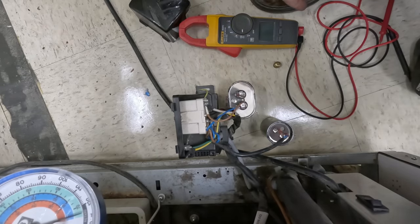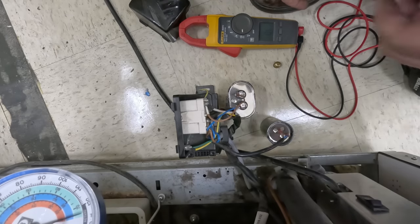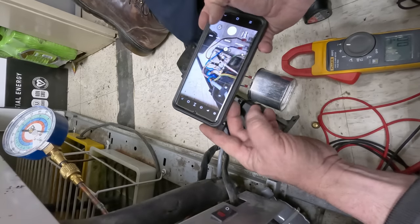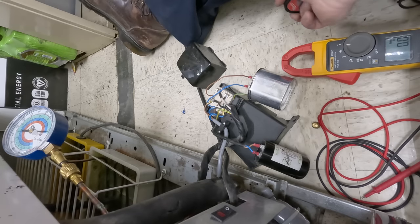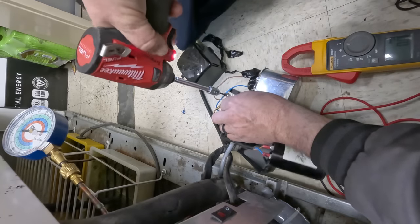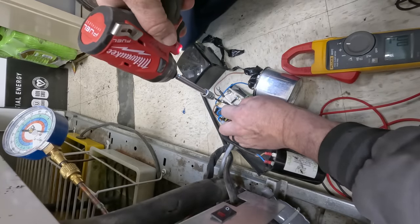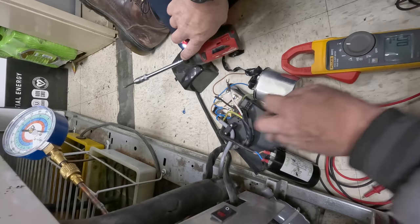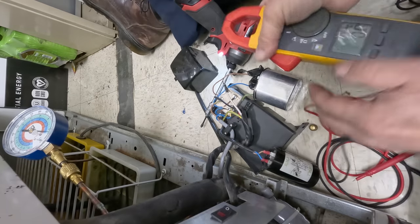The run capacitor's fine. So it's going out on thermal overload, which is still super flipping hot. Alright, let's go ahead and take a pic of that. Let's go ahead and isolate this and see if that overload is open or not. We'll check resistance between all three and see if that's truly open.